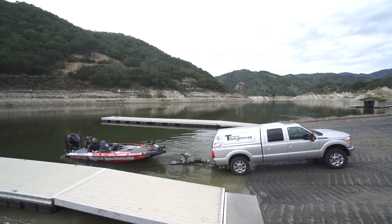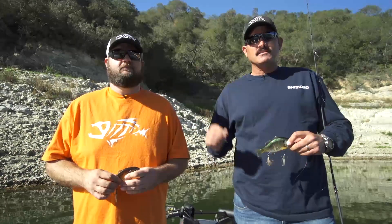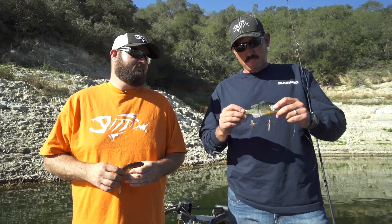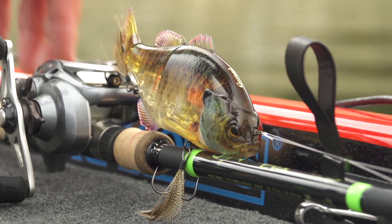Hey guys, I'm Jared Lintner here out at the local lake and I have the privilege of being with Dan Thornberg. He's the product lure manager for Shimano and Jackall, and he brought me some of these baits — this swim bait deal here. It's called a Gantarel and it's the first day I've ever thrown it and I'm really, really impressed.